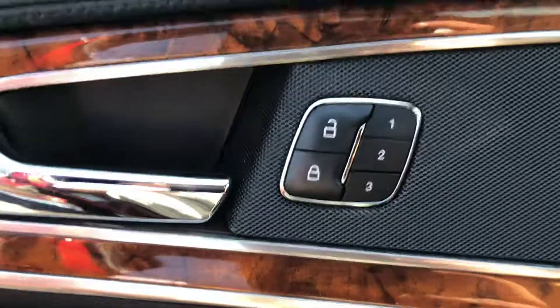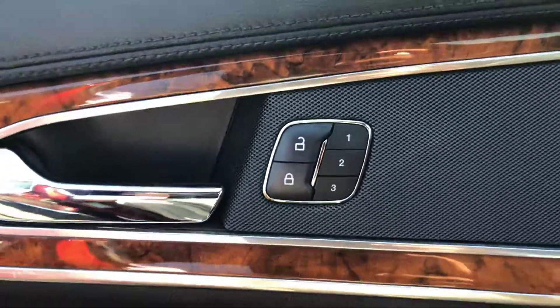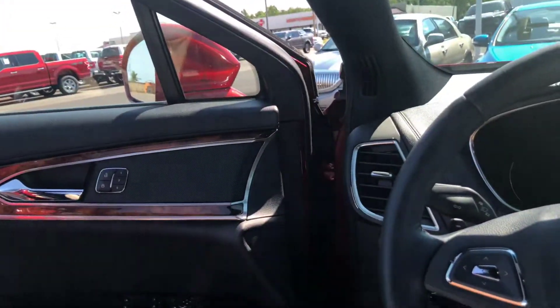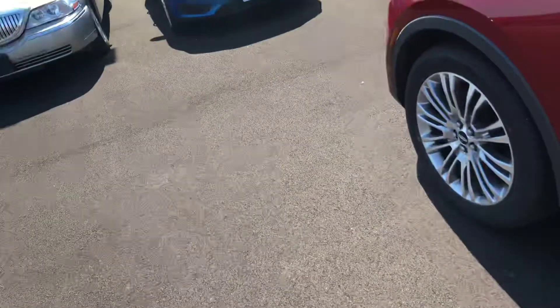On the door here you'll see the numbers one, two, and three — those are for your memory seats. Up to three drivers can have their own personal seat preferences. Again guys, this is Josh out here at Mobley Motors. We look forward to earning your business — stop in and ask for Josh. Have a nice weekend. Bye.